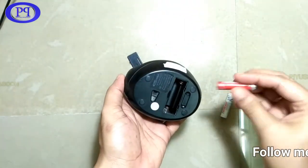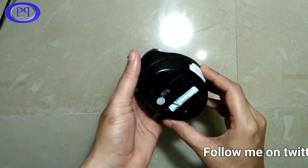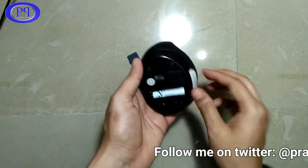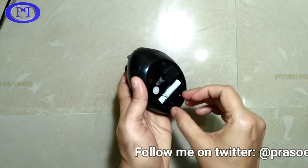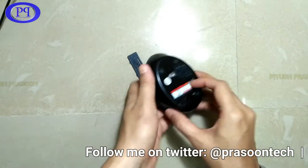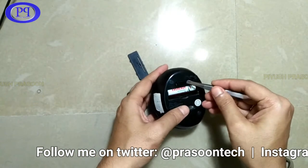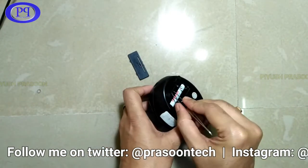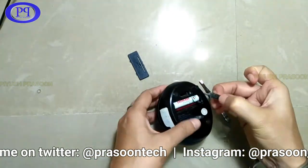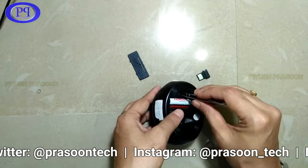Here are two AAA batteries — both are now inside the chamber. As soon as I inserted the batteries, the LED was glowing and suddenly went off. Let me take out the Bluetooth adapter from the back of the mouse. I guess the adapter is stuck, so I'm using tweezers to get it out.